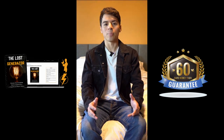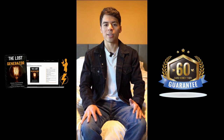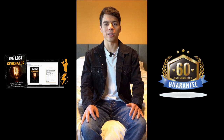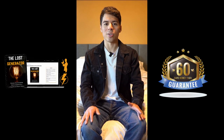The Lost Generator comes as an e-book, and it empowers you to create your own energy source through easy-to-follow plans. The guide includes step-by-step instructions, a complete list of parts, safety tips, and clear diagrams. So it's perfect for DIY enthusiasts or even people who are totally new to alternative energy.